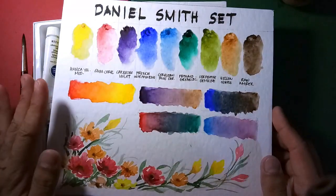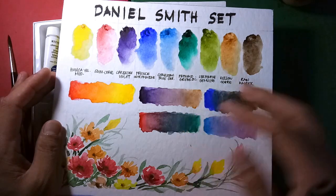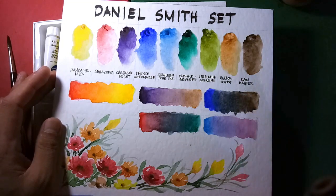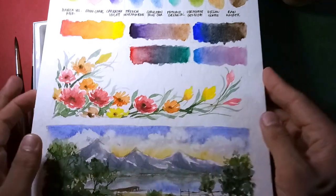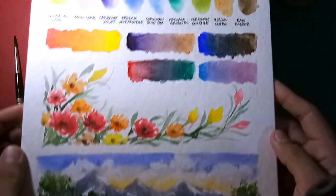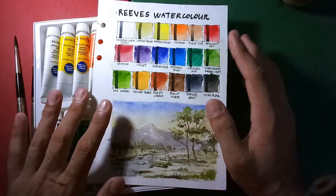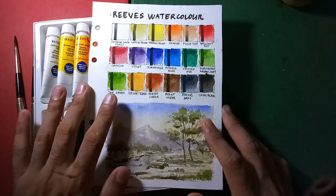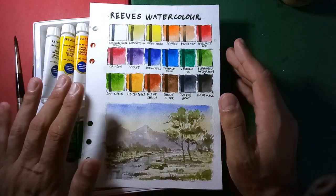Before we end, I'm reminding everyone, especially those who haven't joined yet, to please check out the mechanics for my Daniel Smith watercolor set giveaway, which I posted three weeks ago. You have until August 10 to submit — that's two weeks from now. You may submit as many entries as you want as long as you use watercolors. Please grab this opportunity because I don't know when I'll do another giveaway. If you haven't subscribed yet, please subscribe for more watercolor content. You may also follow me on Instagram at runningarchitographer, and check out my Shopee store under watercolors by Alan J. Quesada. Thank you for watching — I hope you got something and see you again next week.